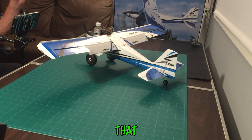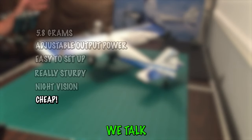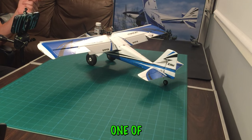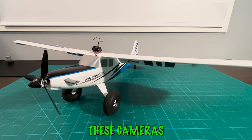You might think this has a high price tag, but it turns out you can get these cameras for only about $18. We'll link everything in the description. We've bought a few of them to switch between our planes, and they are awesome. We have so much good to say about these cameras and we love them.